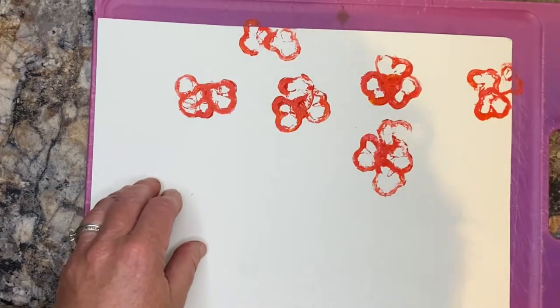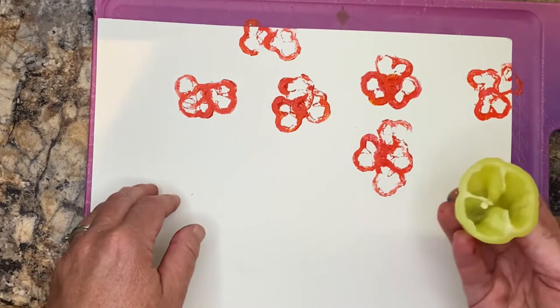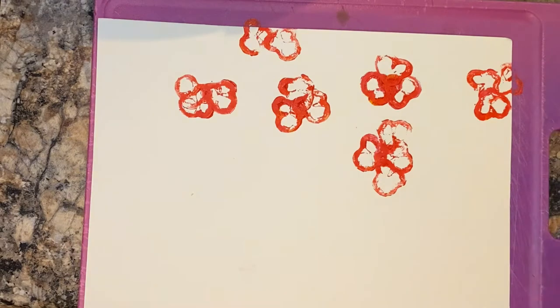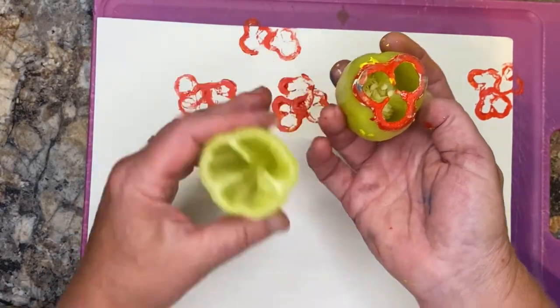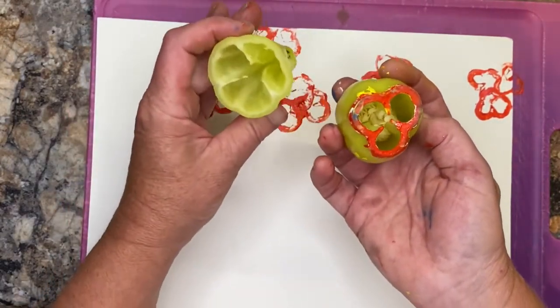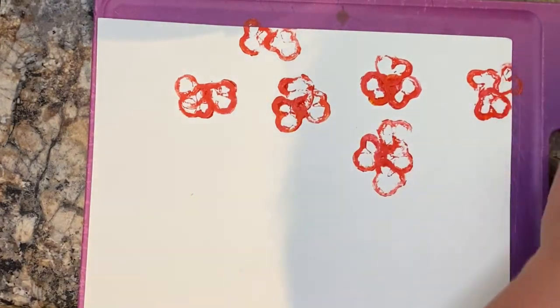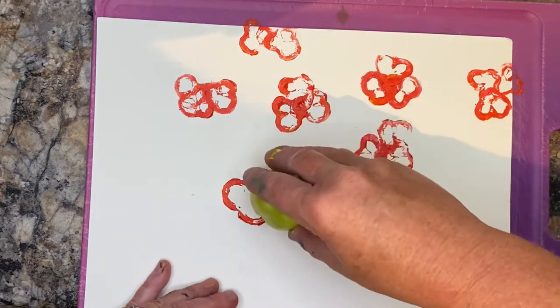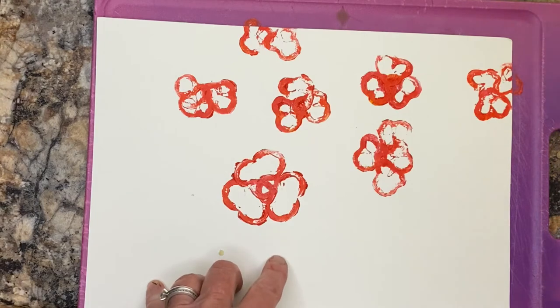You could do four, it doesn't matter. The next one we're going to use is this larger pepper. Let's see where my big one went — this is the one I use. You can see how different they are. I'll print one with this one and then go to the wider one. I'll print, then rotate — see how I'm rotating and it's getting that little center.